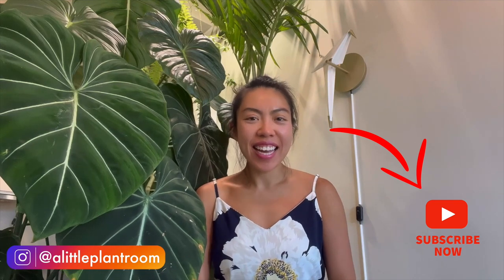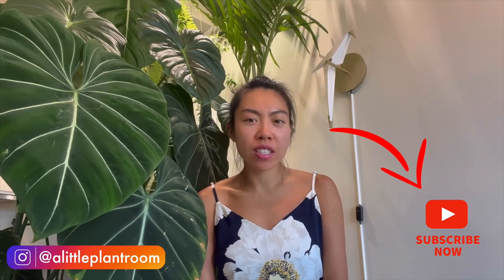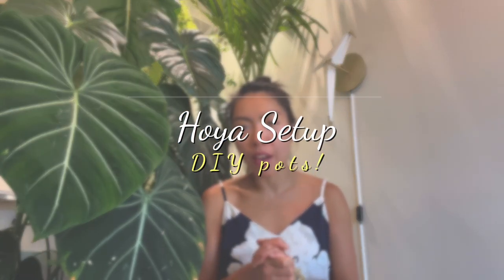Hi, thank you very much for tuning in. My name is Fonny, and on my channel I talk about my houseplants and my hoyas. Today is a long-requested video from many of you about my DIY hoya pots.